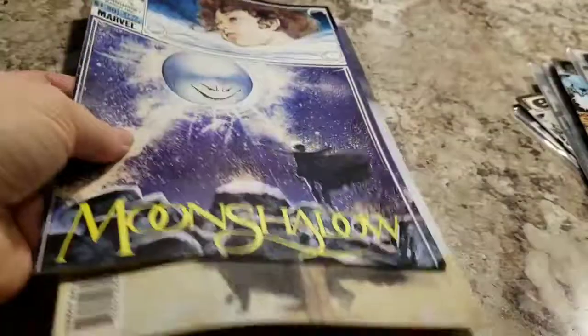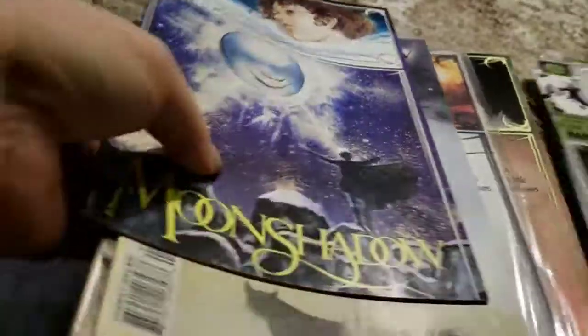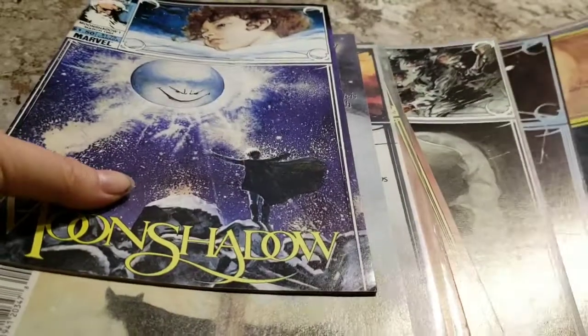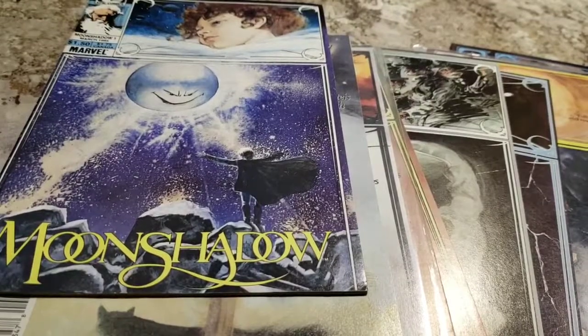A few of them I didn't open just because they don't look like they've ever been opened. The seal is pretty permanent — you'd have to use a knife or something, so I'm not going to open those. There are a few like that. I do have the jackets and cardboards for them, so they'll be secure in mailing. So there you have it.